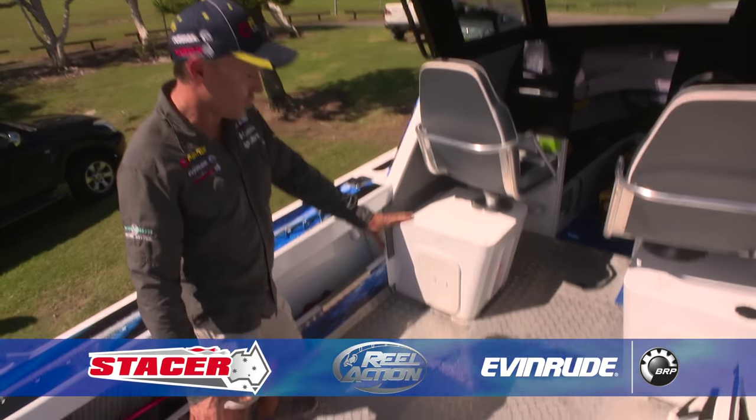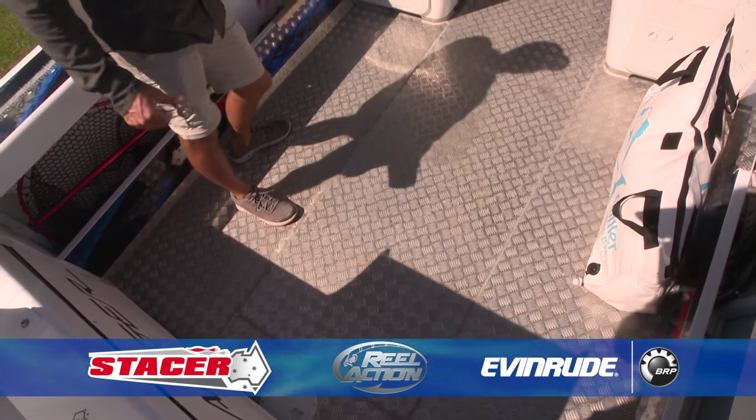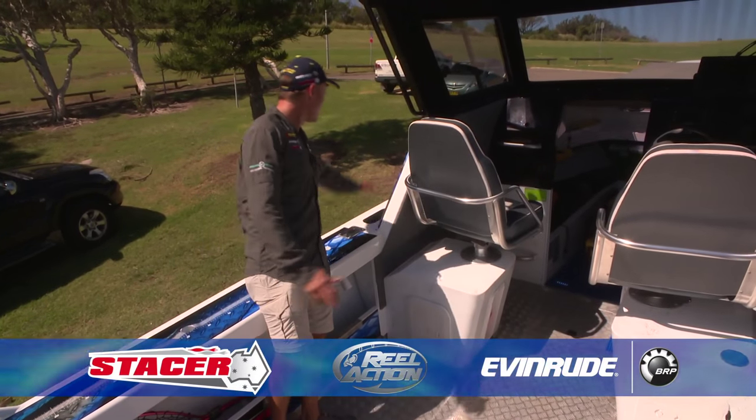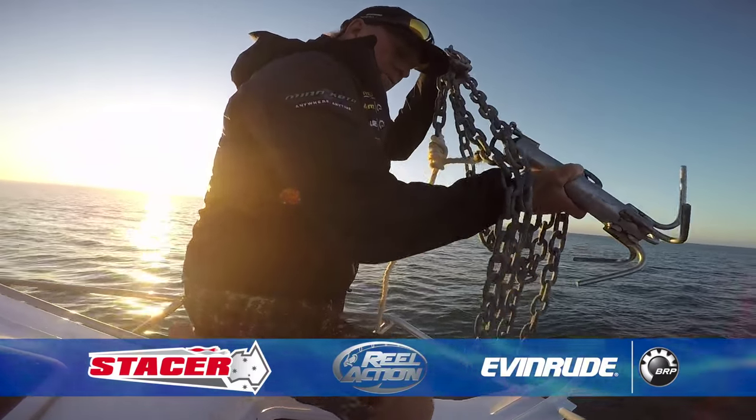Underneath the floor there we've got a 215-litre fuel tank so I can certainly go on a nice trip. There's plenty of room to have a camp in here and roll your swag out on the deck. If you want to get around the front, you've got these non-slip pads so you can walk around there — plus a big bow rail and a nice big deep anchor well.